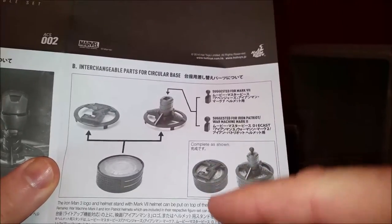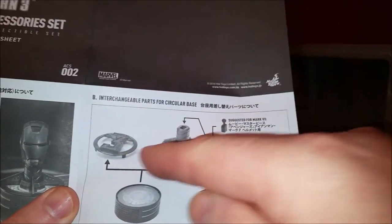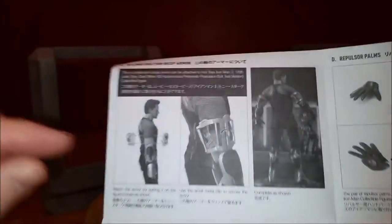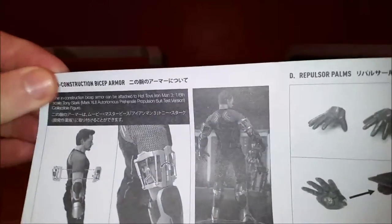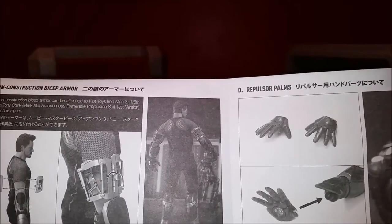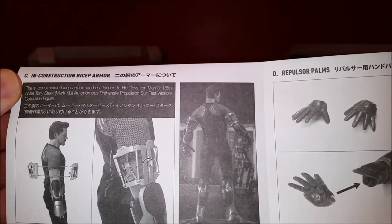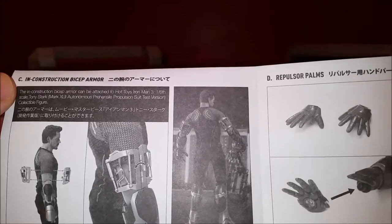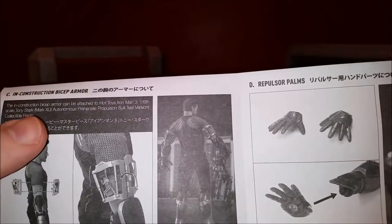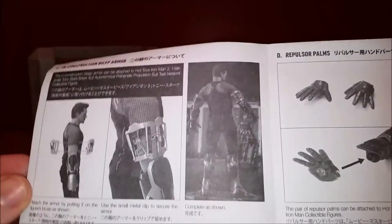You can display whichever one you want — it can light up. They show the number three on the helmet stand, so in case you wouldn't have an Iron Man 3 piece, you can do that. They call it the 'In Construction Bicep Armor piece,' and it says it's going to be attached to the 1-6 scale Mark 42 Autonomous Prehensile Propulsion Suit Test Version. People like to call it the Mech Test Version, but that's the actual name for it.